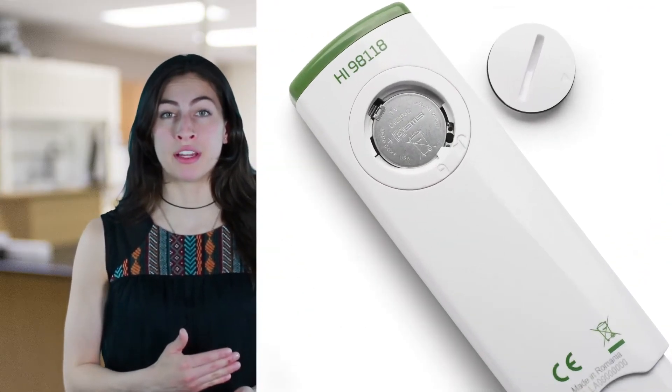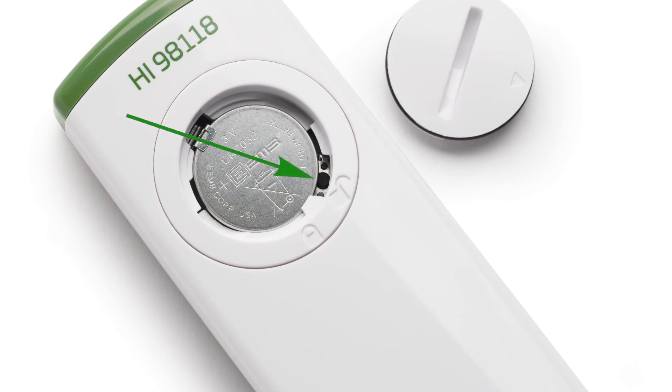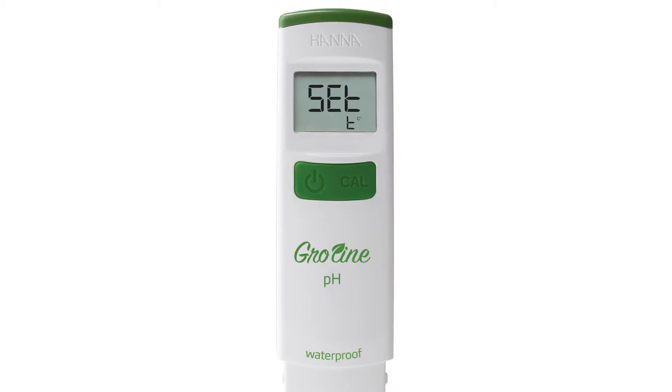To set up your tester, open the back cover to reveal the Setup button inside the battery compartment. Press the Setup Menu button. In the menu, you are first given the option to change your temperature settings. To do this, press the Cal key to switch between Celsius and Fahrenheit. Once you have your desired temperature setting, press the On-Off button.